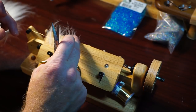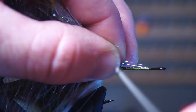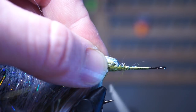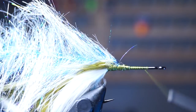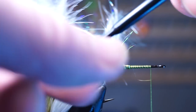Earlier this week I showed a video on how to make a dubbing brush — I suggest you watch that video since I will be using that brush for the next step. Tie that brush in right in front of the rabbit strip and then clip off any excess with wire cutters. Then advance your thread up to just shy of the hook eye.